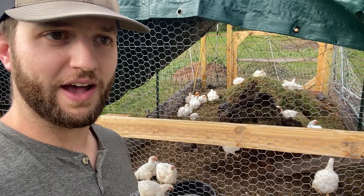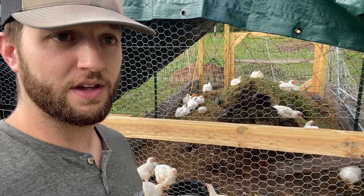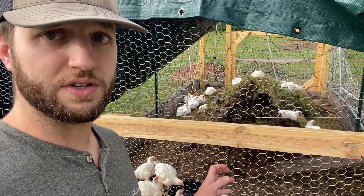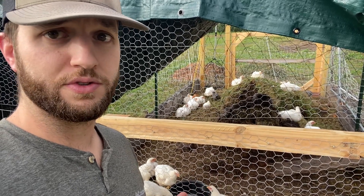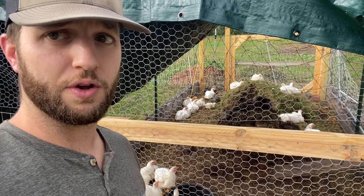For those of you that have raised livestock in the past, you probably know your number one pain point is going to be your feed cost. Today we're going to share our composting chicken system, how you can reduce your feed costs for your birds, and how essentially you get your feed costs to almost free.